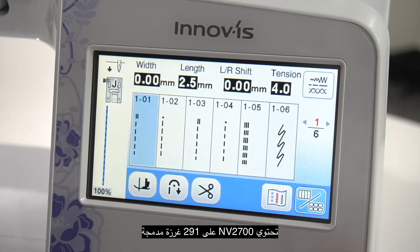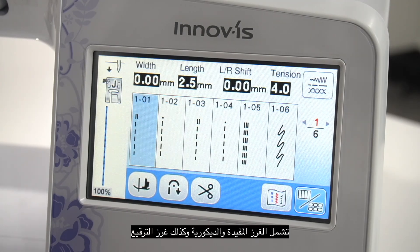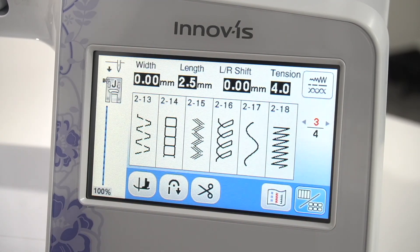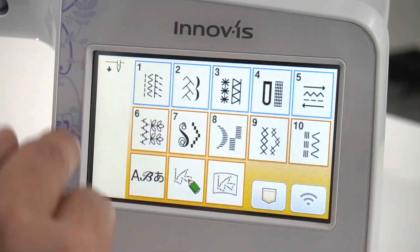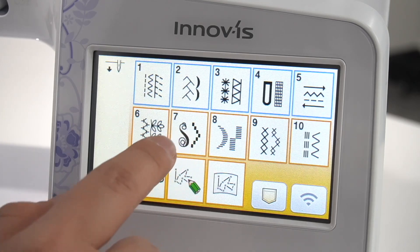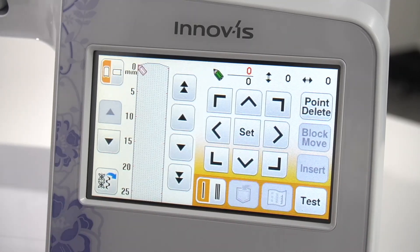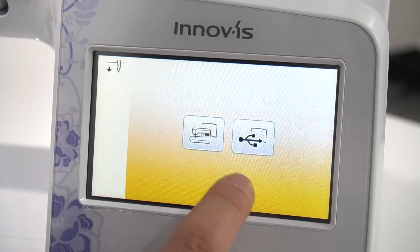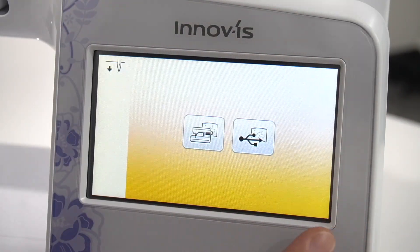The Envy 2700 has 291 built-in stitches, which includes utility stitches, decorative, as well as quilting stitches. Despite the many selections of stitches here, if by chance you are not able to find the stitch that you're looking for, or if you want to create one, you'll find a button here — it's sort of like a green pencil. You can basically create your very own custom stitch, save it, and it'll be found right here. This will essentially extend the selection, or your library of stitches, in general.